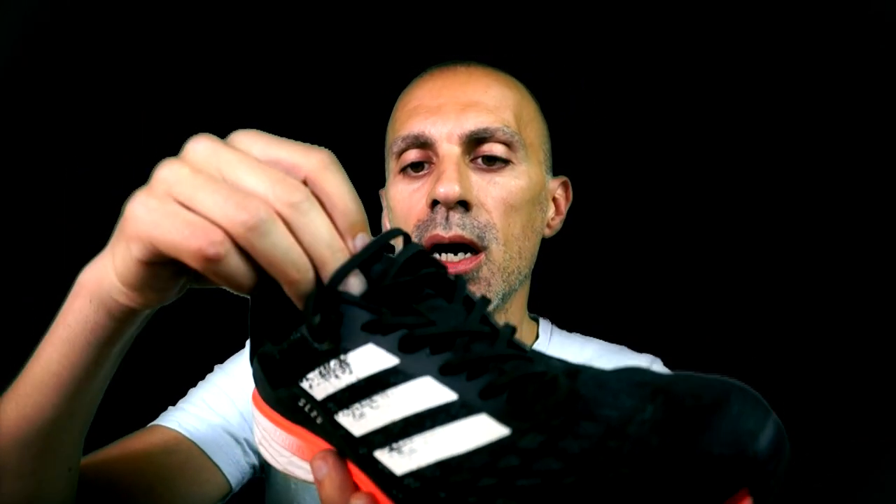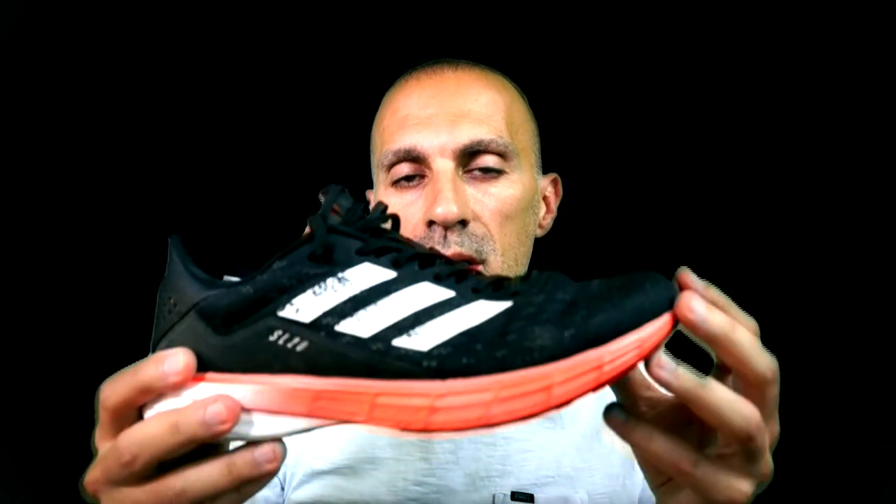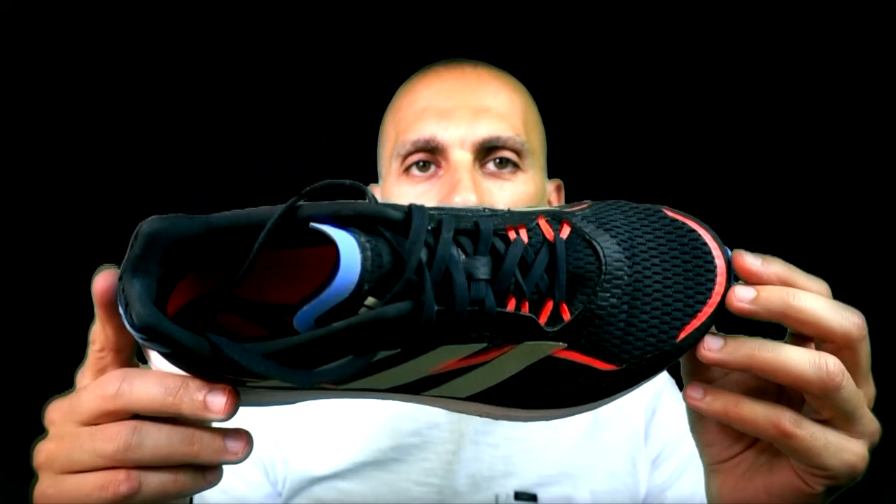The only thing I believe is improved in this shoe is the tongue — it's not as rigid as version 2, which was a little annoying. Here you have a little bit of padding and it didn't annoy me at all. Version 1's tongue was perfect too. Then all these overlay materials they put on top of the upper — for me they're really unnecessary.